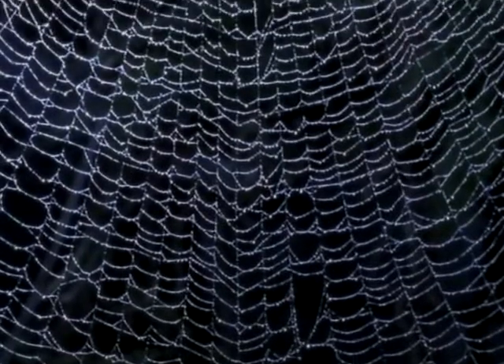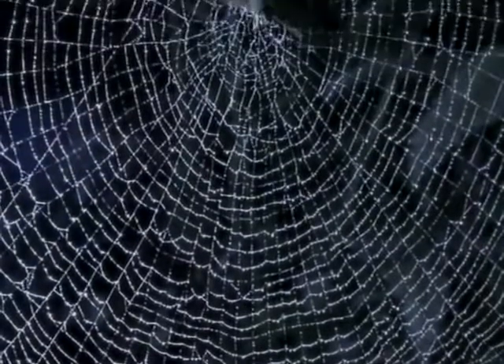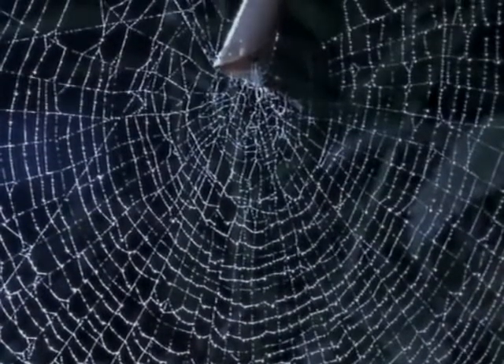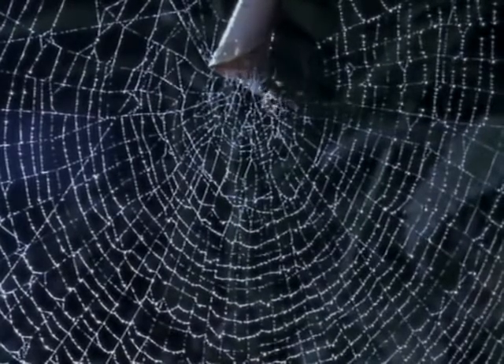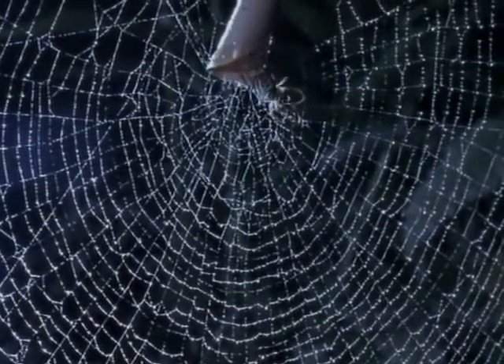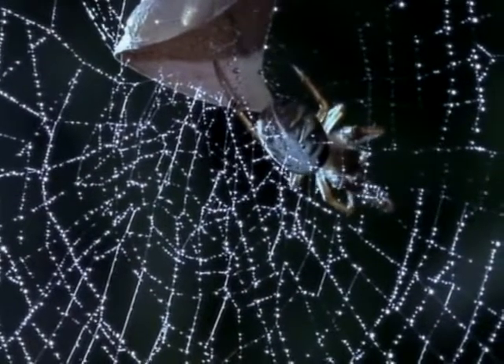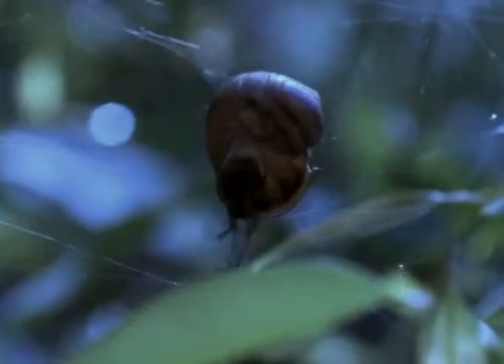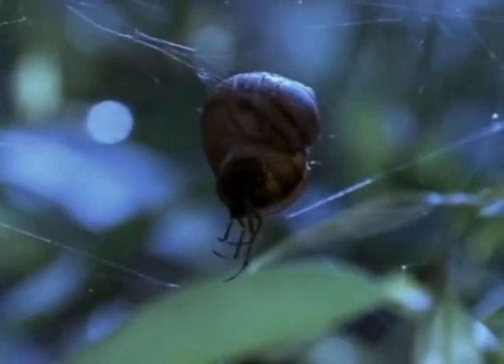And there it is — the perfect web. A work of art to us, a deadly trap for insects, and for the spider, its only means of survival. Origami is fine if you've got the time, but some leaf curlers are lazy. So what's wrong with recycling an empty snail shell?